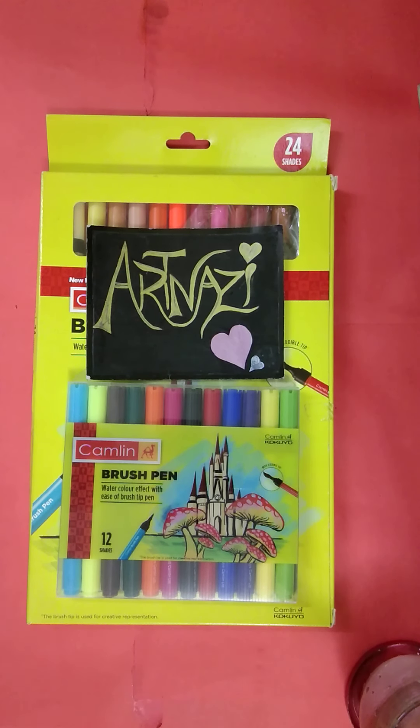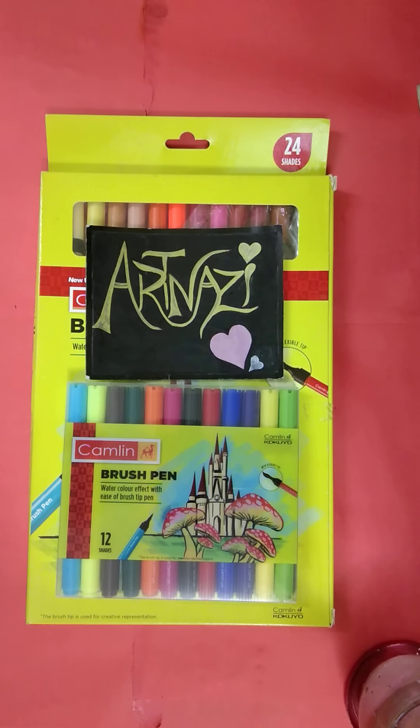Assalamualaikum. I am Nisha Atlamia, Founder of ArtNazi. Today we are going to watch this product's video. This is a very exciting product, because I have tried it very well.